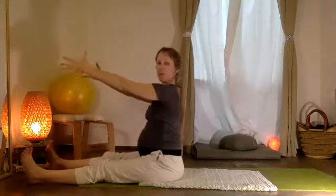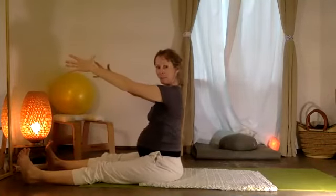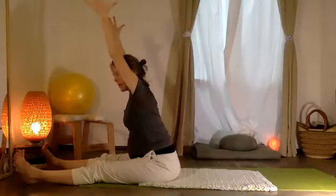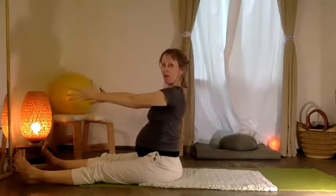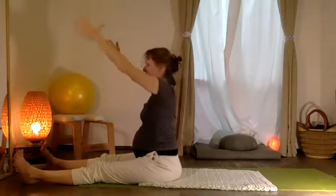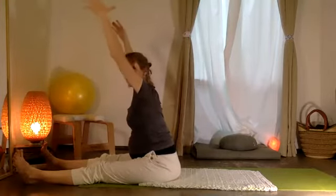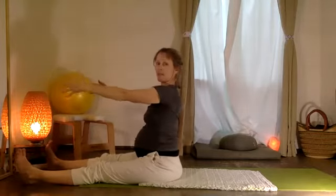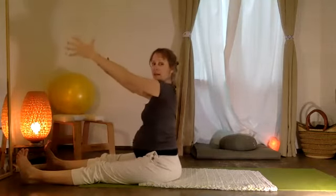Let's sit up — nos sentamos, arriba! And then we're going to stretch — estiramos adelante, forward, and then right back. Here we go: estiramos adelante, stretching forward, y ahora atrás. Estiramos adelante, y ahora atrás. Last time — forward and exhale.